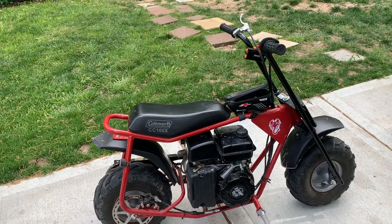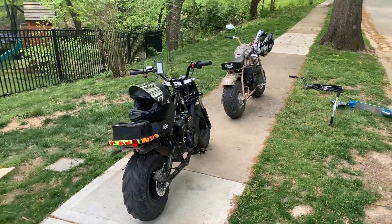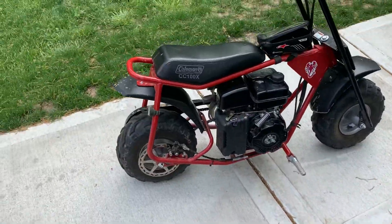Hey guys, so we're going to be doing a review on the Coleman CC100X, Coleman RB200, and CT200UEX minibikes. We're going to start off with this one.